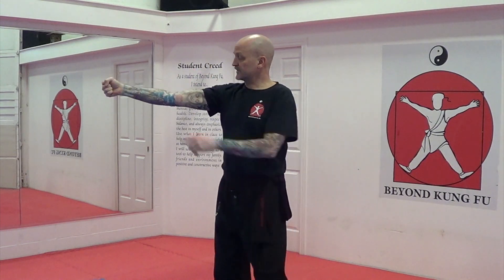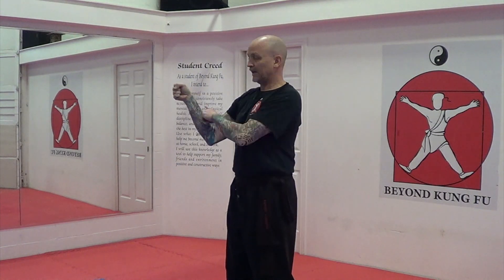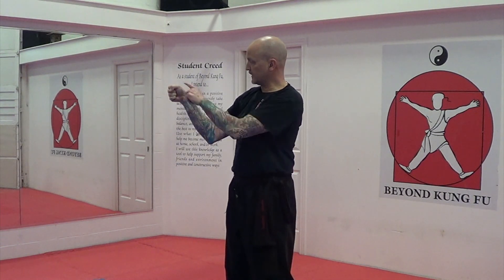Extend, rotate — full extension, slight bend. Hand has rotated so thumb is now facing up. Recoil back to hooking block position, 90 degrees here — in line with your shoulder, shoulder height, top of your hand is parallel to the floor.